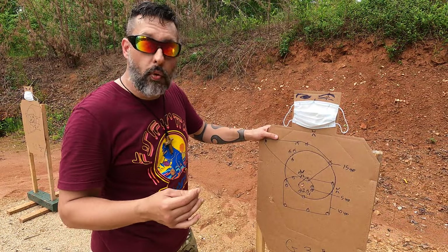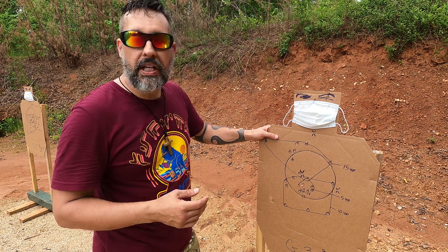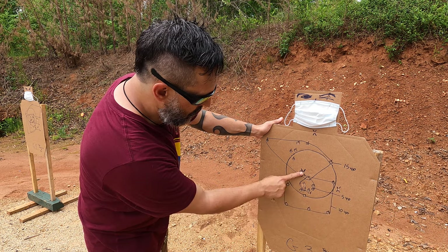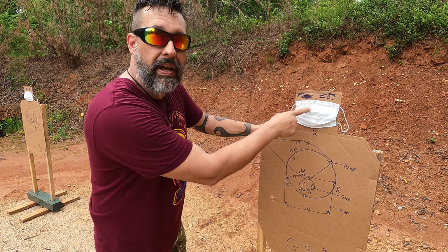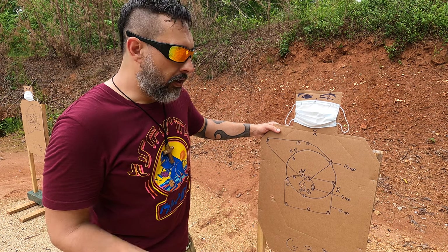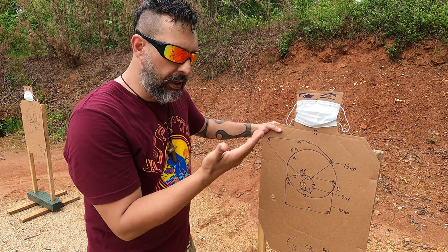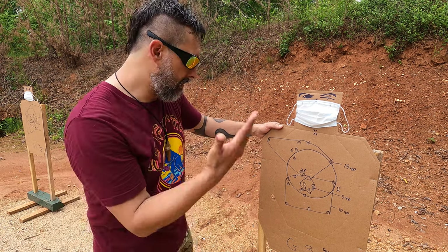Now here with the Tactical 2021 at 1350 feet per second with all the bells and whistles — I could hardly count: one, two, three, four, five — but it didn't make it through the mask! Can you believe that? It makes sense — a .32-caliber pellet is bigger than a virus and it still didn't make it through the mask. Go figure.